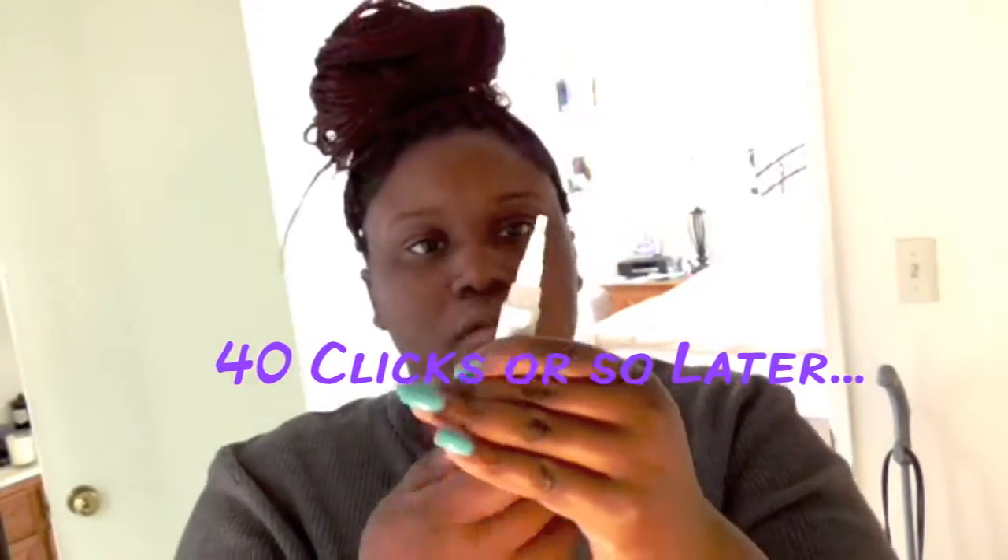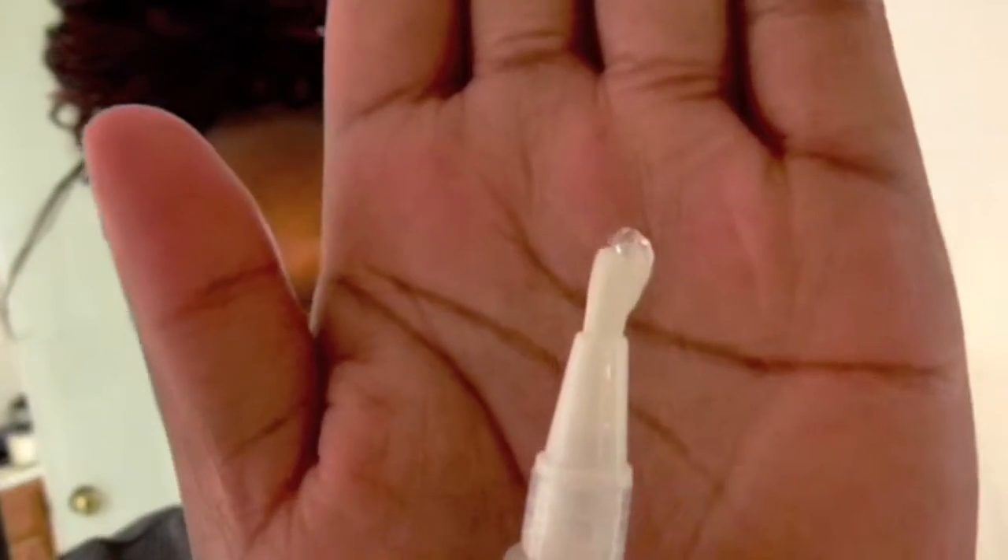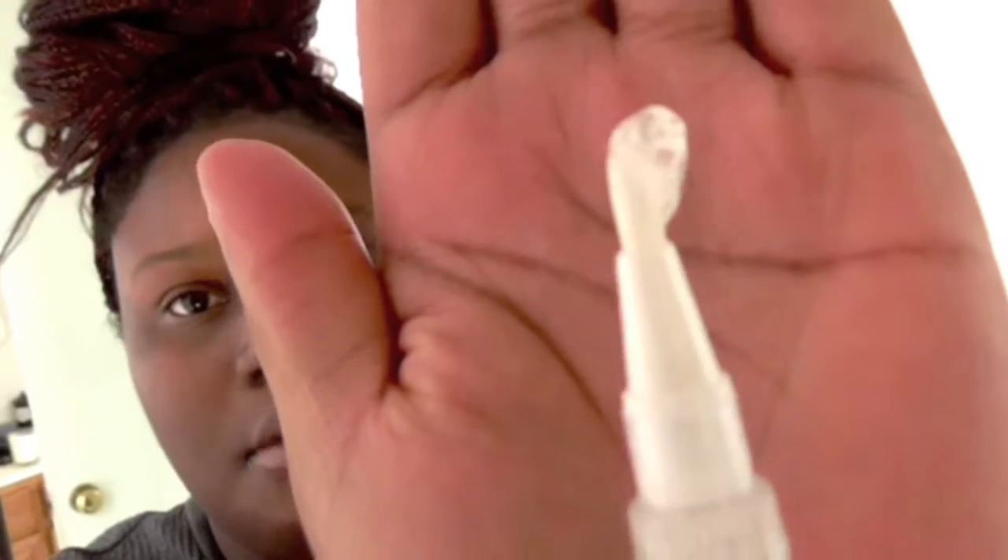Then twist it until you see the gel start to come out. It's supposed to take about 40 clicks or so. There we go — I don't know if you can see it, but the gel is starting to come out. Just twist a little bit more to get the gel really flowing. You can see it's starting to become a little lopsided with all the gel on it.